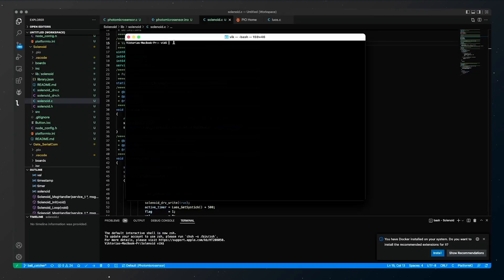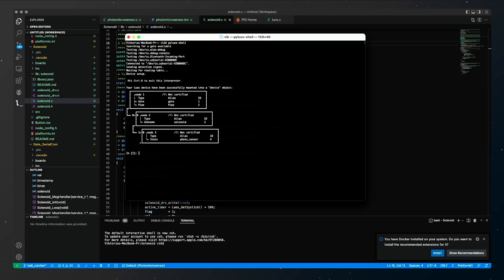I've opened a terminal and will run the command PyLUOS shell. Now I can see all the components of my system — the services gate and pipe that are needed for the transaction of messages between the computer and the embedded network, and the services running my solenoid and sensor.